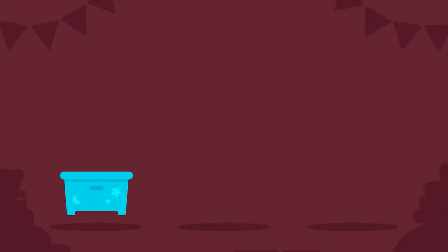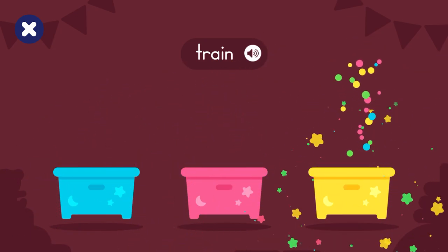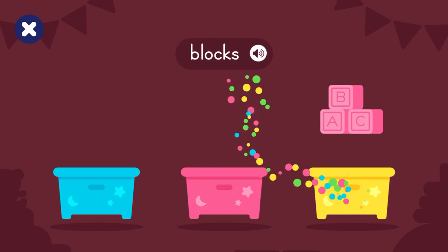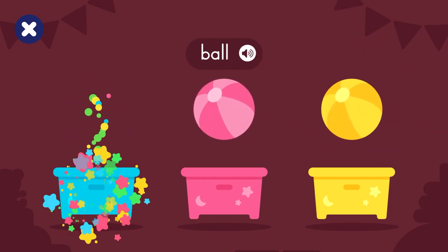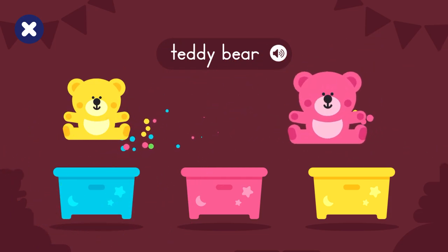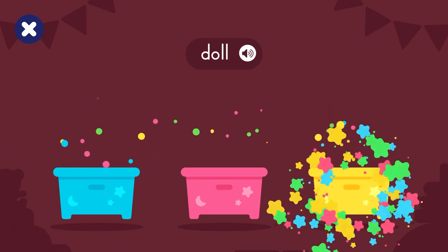Match the colors. Train: blue, pink, yellow. Blocks: blue, yellow, pink. Ball: blue, pink, yellow. Teddy bear: blue, pink, yellow. Doll: pink, blue, yellow.